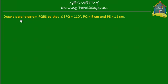Now what do we know about a parallelogram? A parallelogram is a quadrilateral — a four-sided figure — that has two pairs of lines that are parallel to each other.